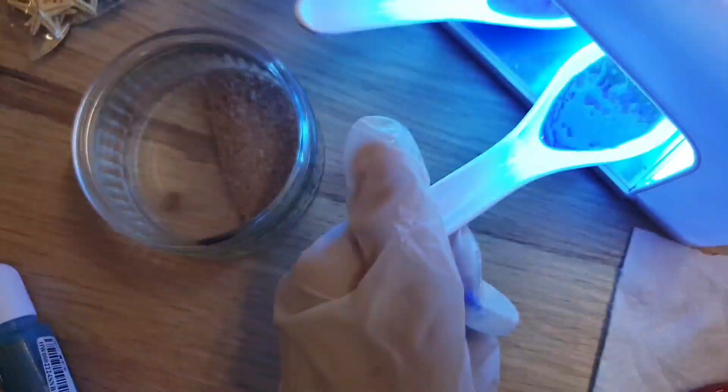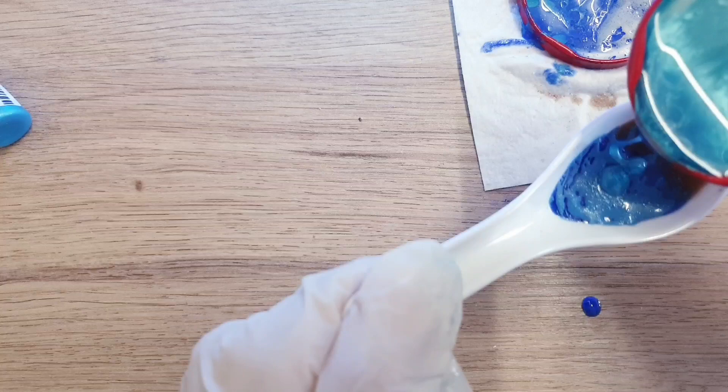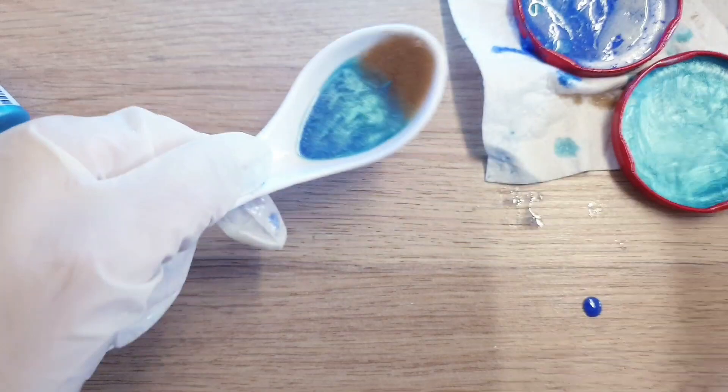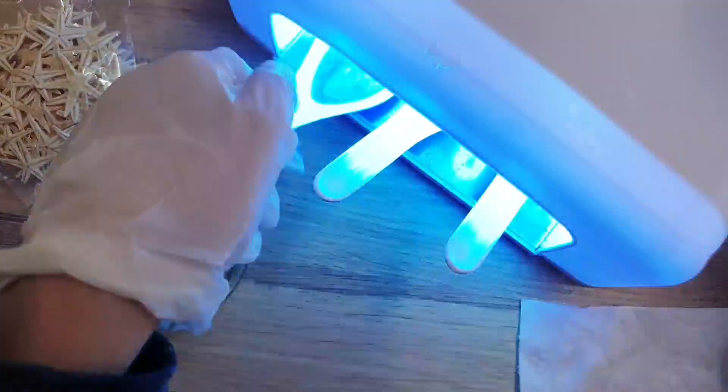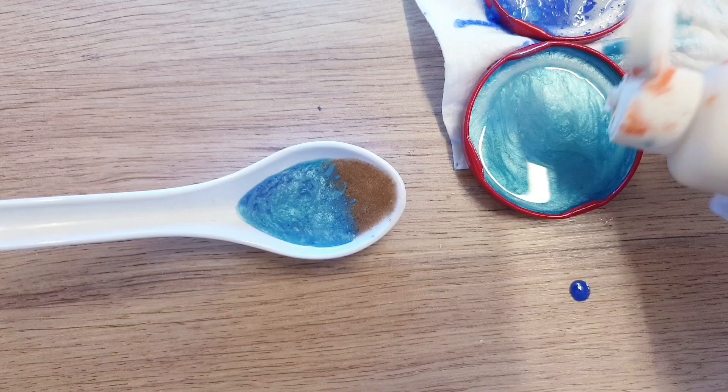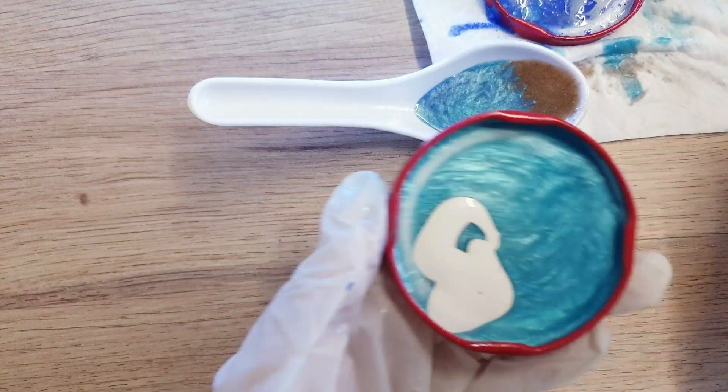I placed all three spoons into my machine and cured for three minutes. Then I took the UV resin mixture made earlier with the pigment and added a layer of that over the blue layer, inserting it in the machine to cure for two to three minutes. This is going to be our final layer to make it look really natural and realistic. Take some white powder — if you don't have any, you can use white acrylic paint like me — and add just a small amount into the mixture.